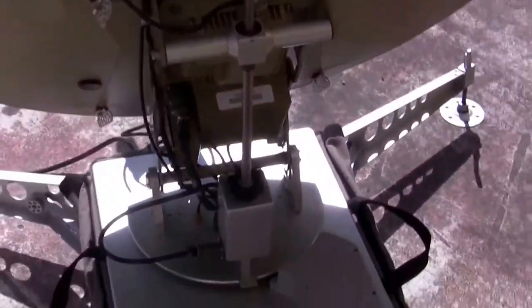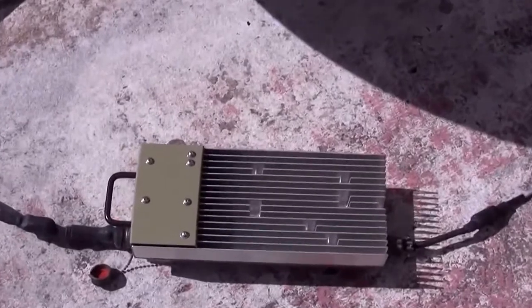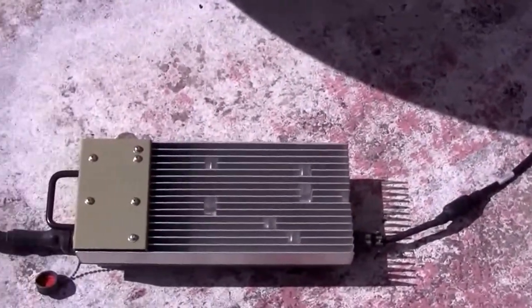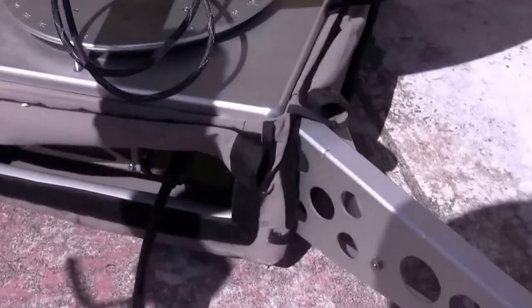I basically need to connect the power supply unit, which is this box here. The right side goes to an AC outlet, hopefully UPS. And the left side is the DC output, which connects to what I'm going to call the back of the unit.